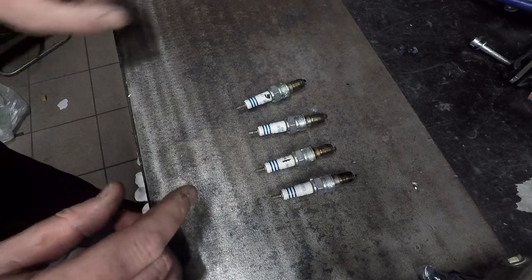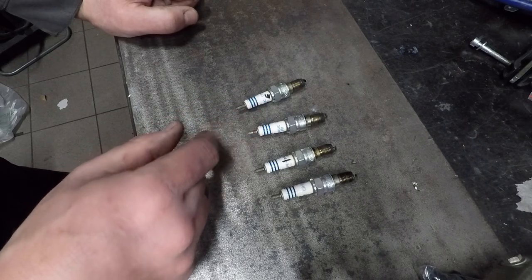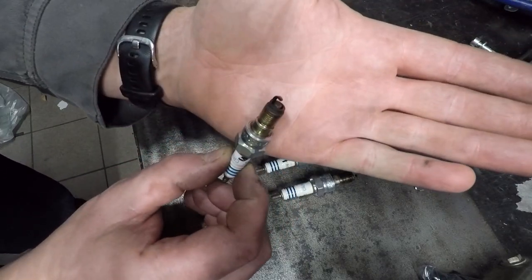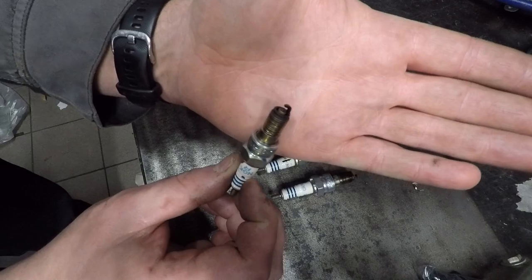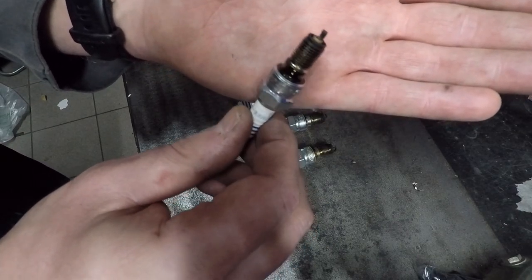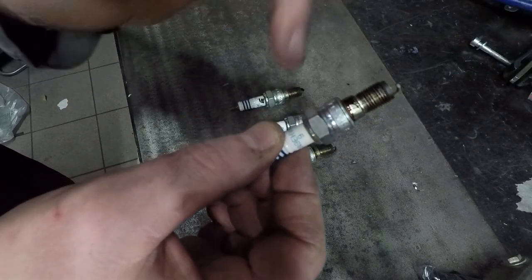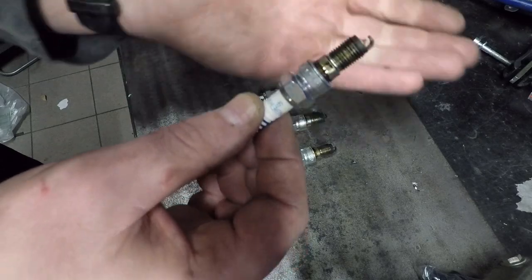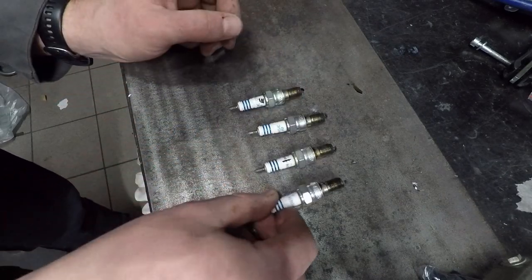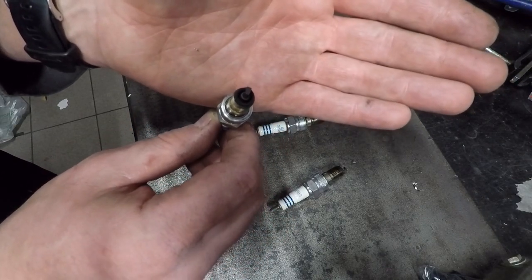Here you can see the plugs — I got them lined up: one from cylinder number one, number two, number three, and number four. They are all quite black and they are all the same. There is one that is a little bit brighter, and that's the number two cylinder — maybe that's the only cylinder that tried to fire. But it has this black gunk to it. And the front plugs on the front cylinders were almost not tightened at all — they were quite loose, actually. They are really, really sooty.